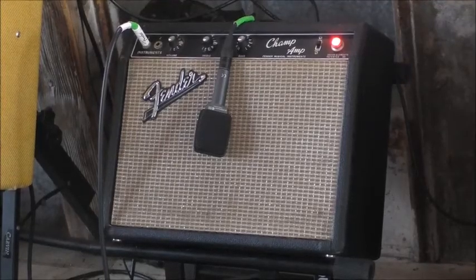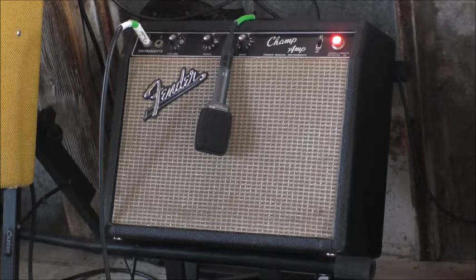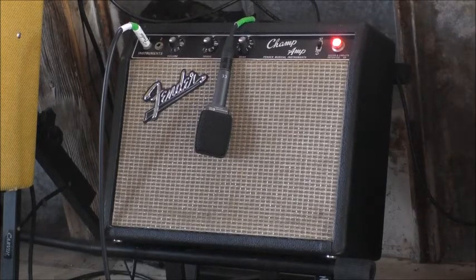I've got a 1966 Fender Champ here. This is running straight through — I don't have a mic on, this is just the amp. It's on volume 7, treble about 8, and 6 on the bass.